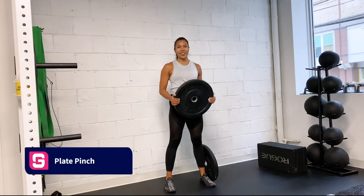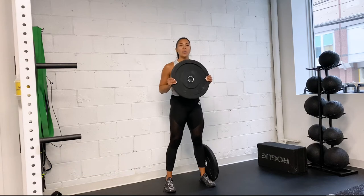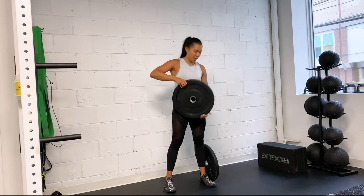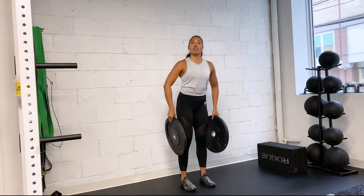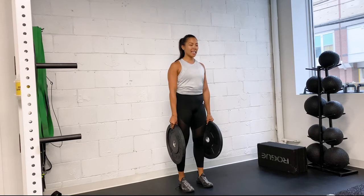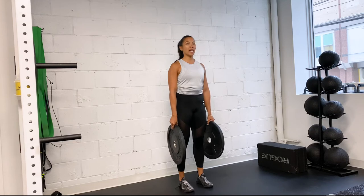Another fun way to increase your grip strength is with plate pinches. You're going to grab a pair of plates and pinch the plate between your hands, squeezing with your fingers. Find your feet at hip width, squeeze your glutes, maintain a nice tight core, and brace. Shoulders down and back, finding a neutral spine, and squeeze and breathe comfortably through this position.